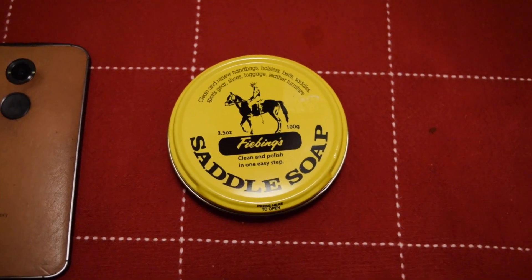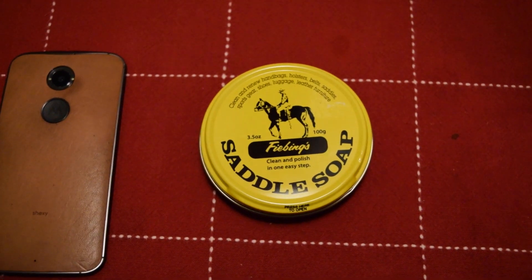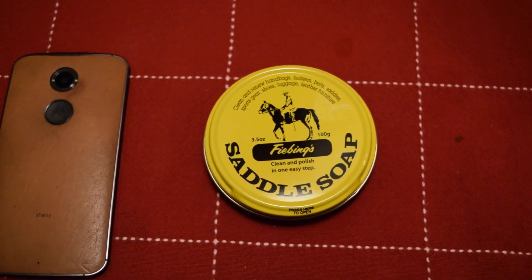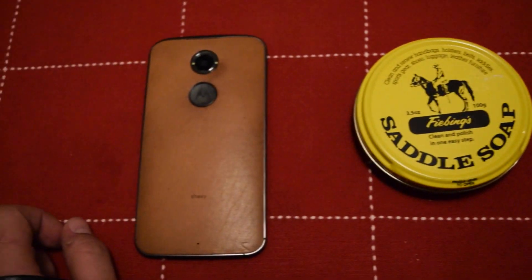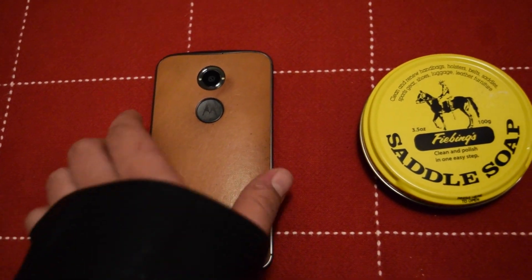Luckily we have a solution and it is called saddle soap. There are different brands — I just went to my local shoe repair shop and they had it for around eight bucks. So we're gonna do a little bit of an experiment today and see if it works.